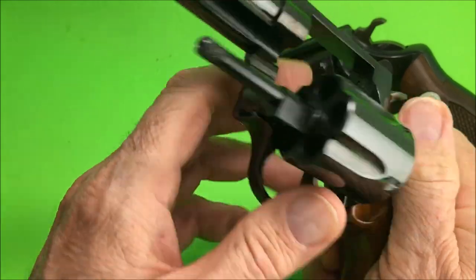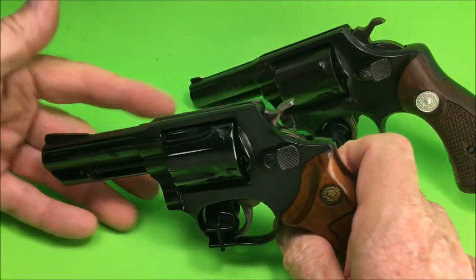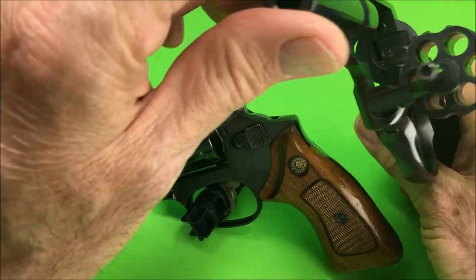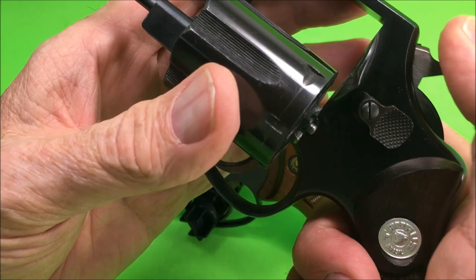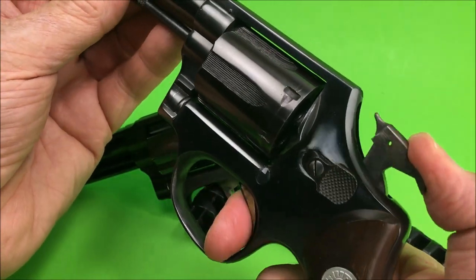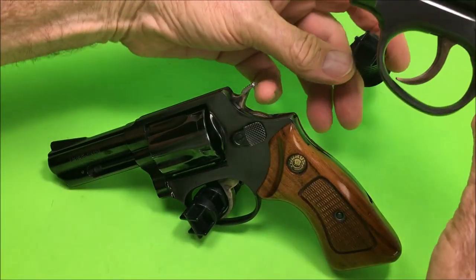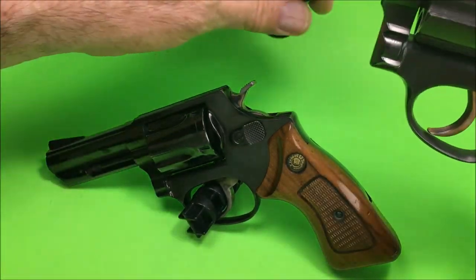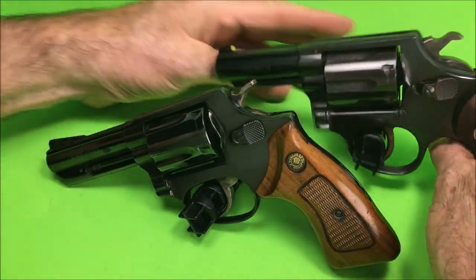The Model 85 is five shots with a very nice finish. The Model 82 is more like a K-Frame, six shot, and heavier. The Model 82 has a firing pin and a hammer, a grooved trigger, and serrations across the top. It actually has serrations in the cylinder too — I've never seen that before.